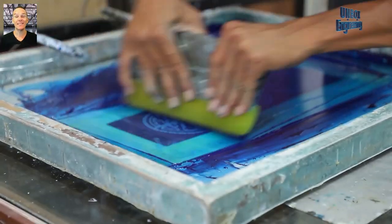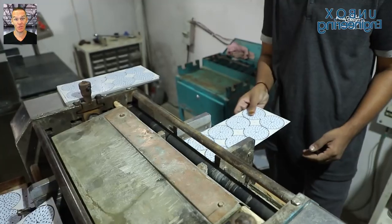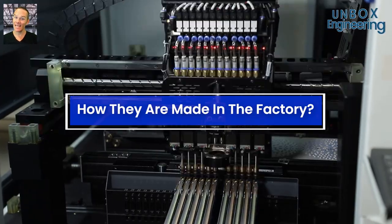We have all seen LED lights many times and we prefer them for their low power consumption. But would you like to see how they are made in the factory? Let's take a look.